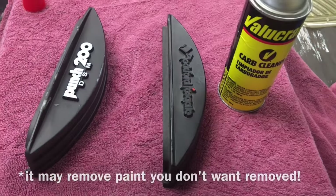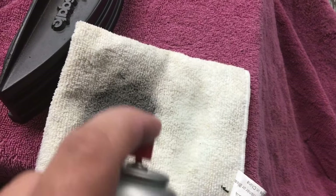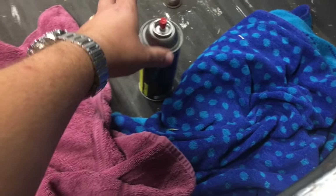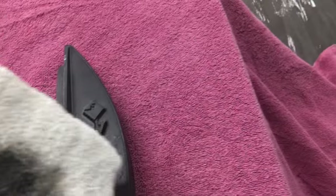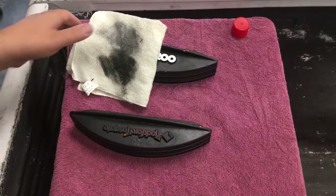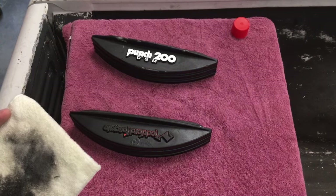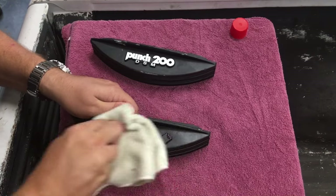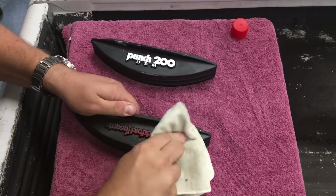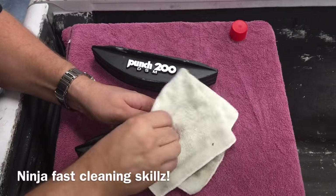And then wipe it off. Let's check it out. All right, here you can see I've got quite a bit of paint on my cloth. I need to add a little bit more carburetor cleaner and a little bit more elbow grease — use both hands here to get it done a little better. And check out my lightning speed — ninja fast, super clean. That's how we roll around here at OSS Labs.